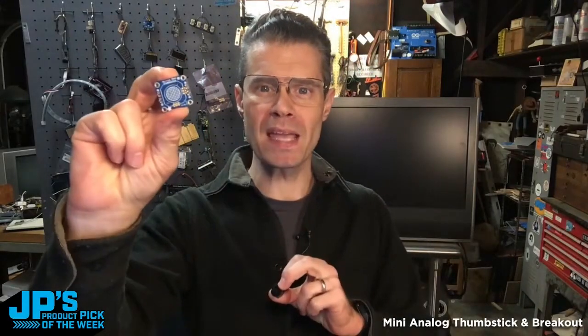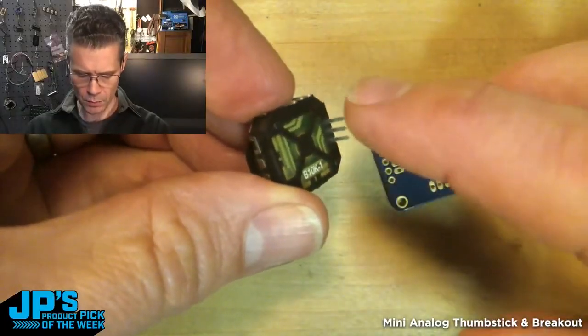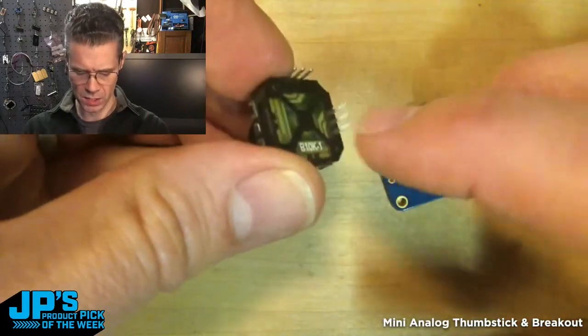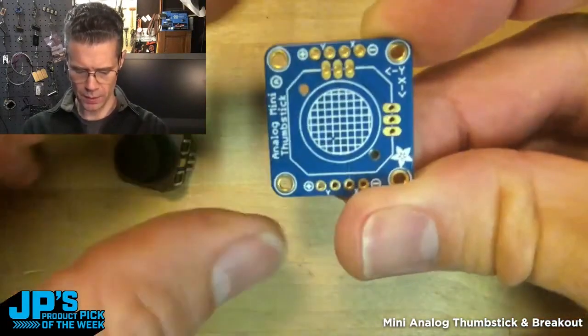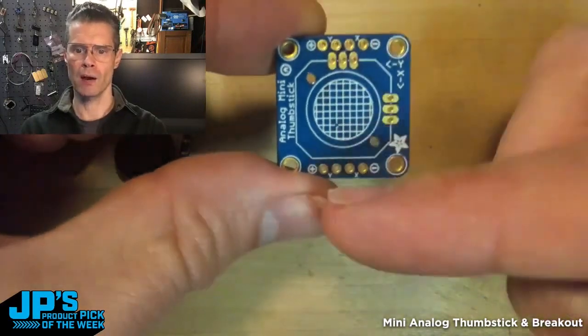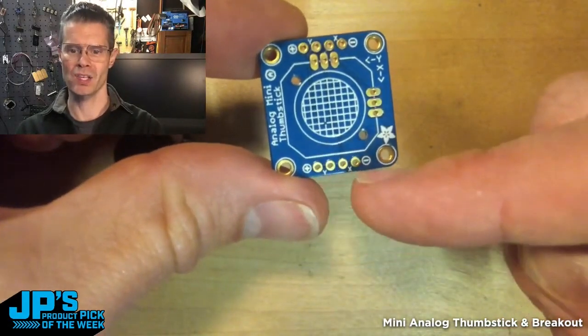The Mini Analog Thumbstick and the Breakout. They have a ground, power, and analog per axis. They slot neatly into the board where the two sets of three are. All of those are broken out to the plus, y, x, and minus.